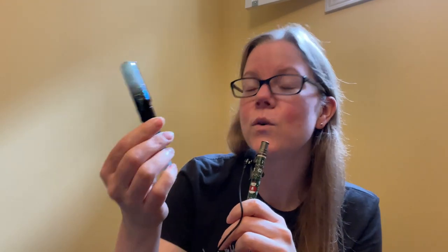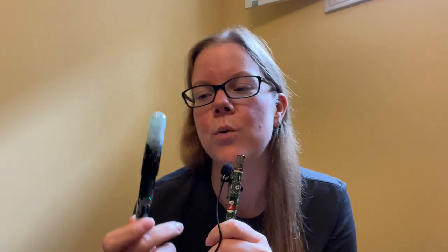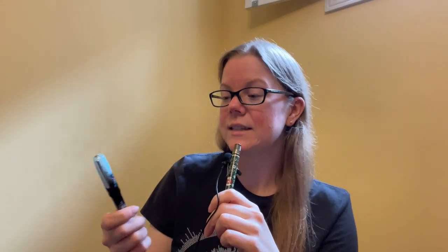They sent this pen for me to review, so I did not pay for this pen. However, I'm not being paid for the review, so everything that I talk about from here on out is completely my own opinion. They're not asking me to speak highly or negatively of anything, so let's get to it.